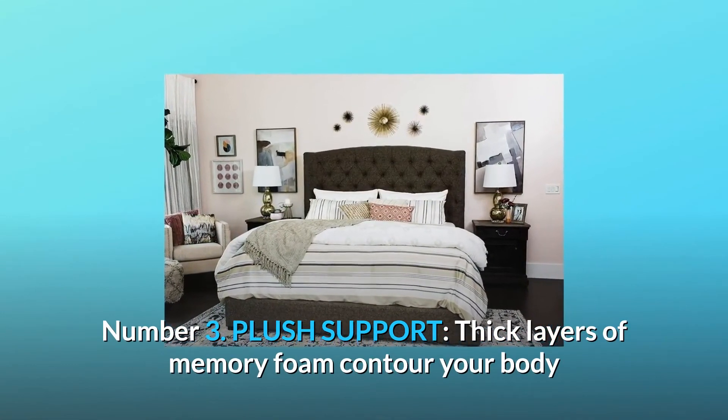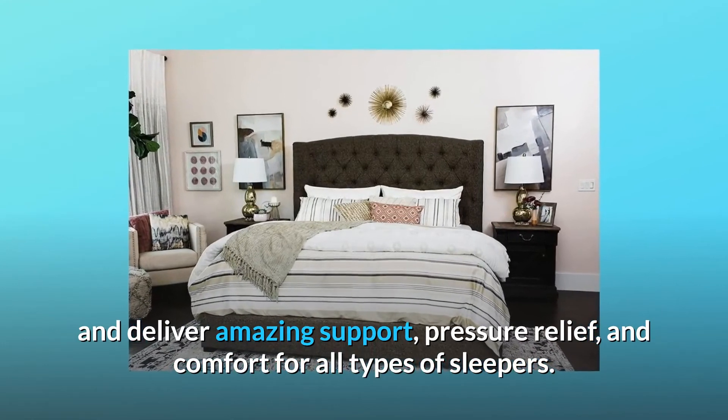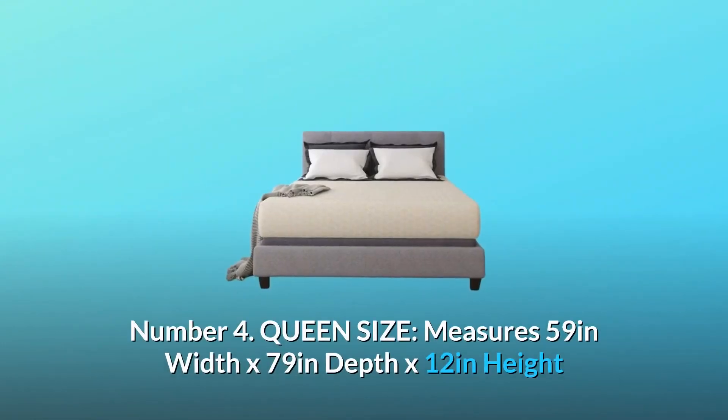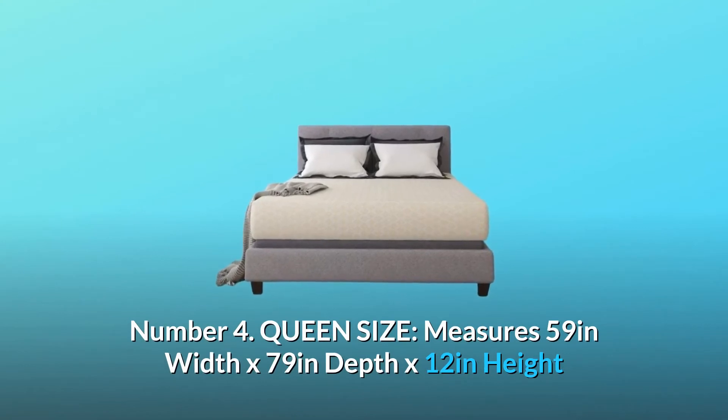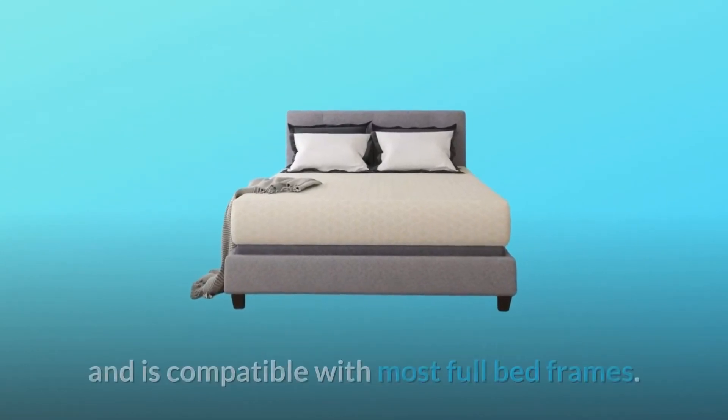Number three: plush support. Thick layers of memory foam contour your body and deliver amazing support, pressure relief, and comfort for all types of sleepers.